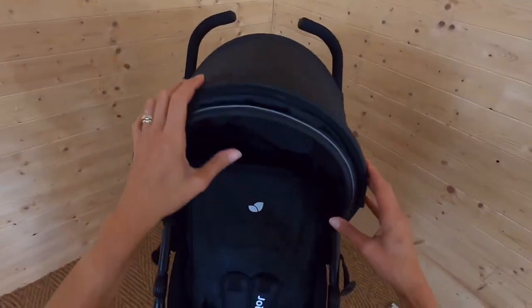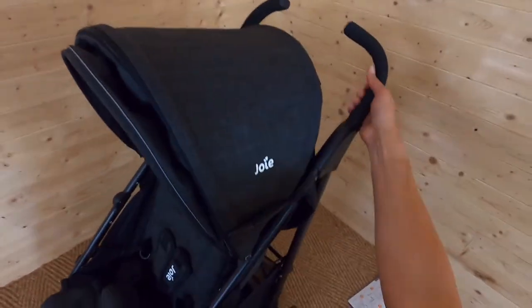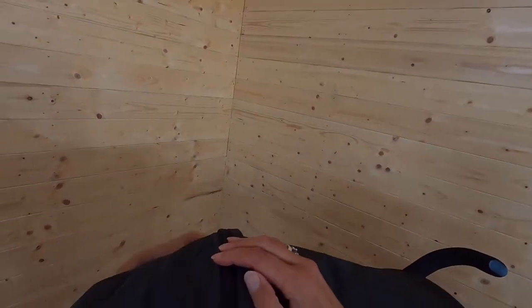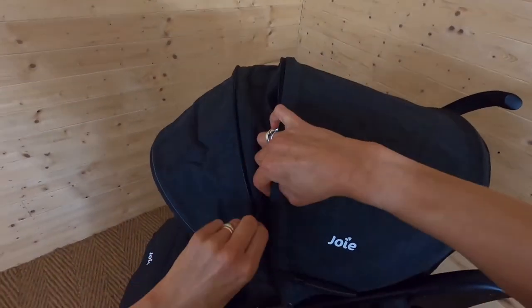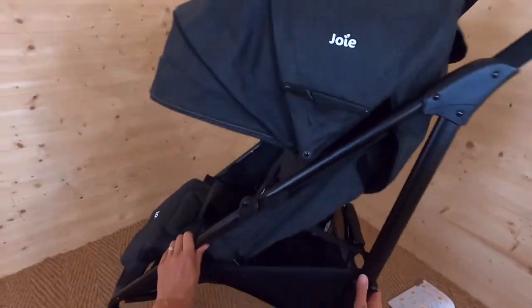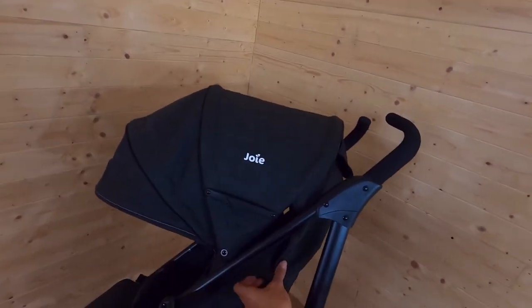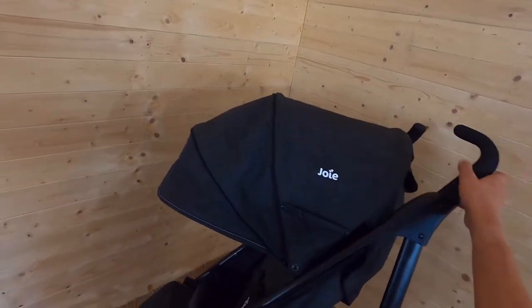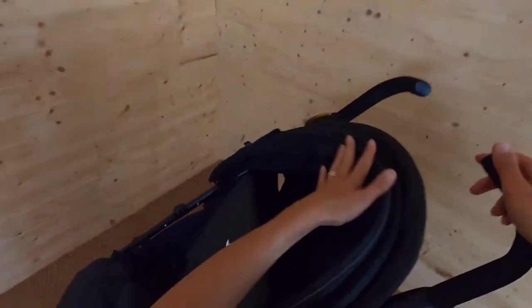You can pull the canopy up — it looks nice and smart. It's quite good having these bars that straighten it out. You can zip it up to make the canopy a bit less expansive, or unzip it to get a good size covering for your baby. Once secured properly with the Velcro, that's a good covering. To bring the canopy back up, just do that. Brilliant.